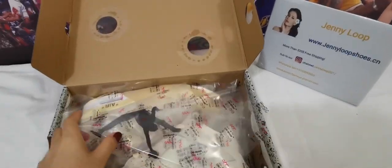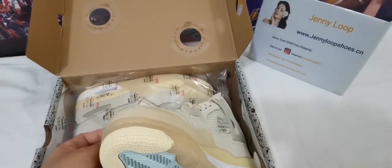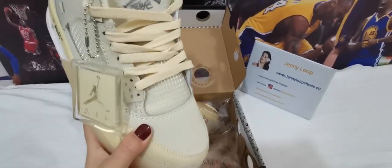Hey, what's up guys? This is JennyLoop from JennyLoop Shoes. Today, I will review the Off-White Jordan 4 sale shoes.